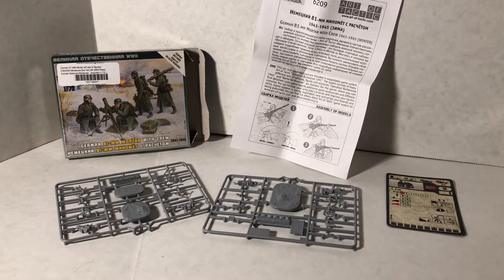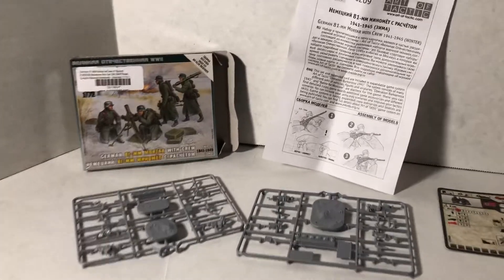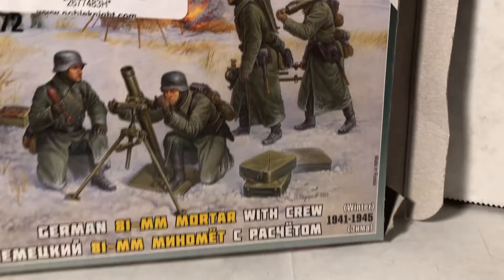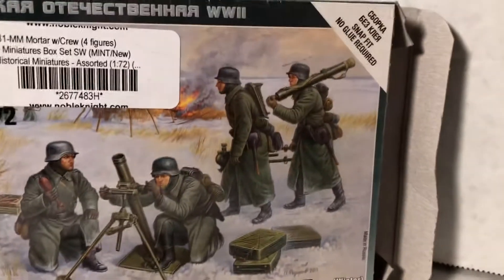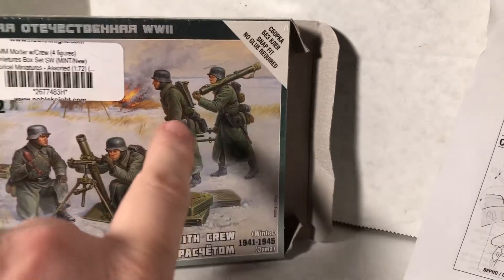Hello and welcome to more World War II 1/72 scale. We're looking at a Zvezda kit here — the German mortar team in winter dress. Pretty cool. I like that you get them where they're carrying it for a change instead of just setting it up.